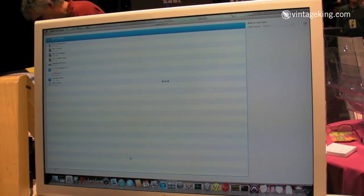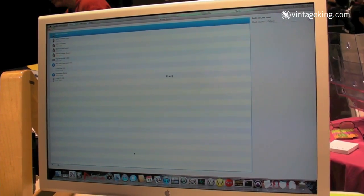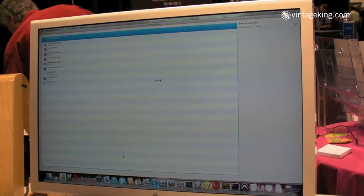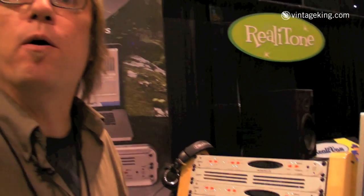We've been impressed with the implementation. There's also a driver setup on Windows, so the L to USB can be used with any ASIO, direct sound, or WDM applications on the Windows side, and any Core Audio applications on the Mac side, including Pro Tools 9, which works perfectly well with it.